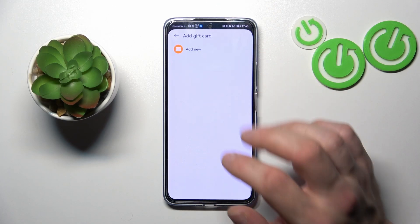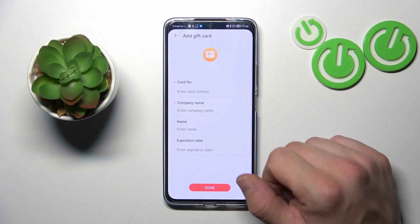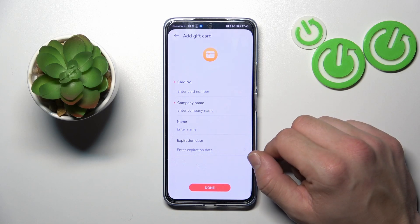And in the end, you can add a gift card with the same details as the previous card types.